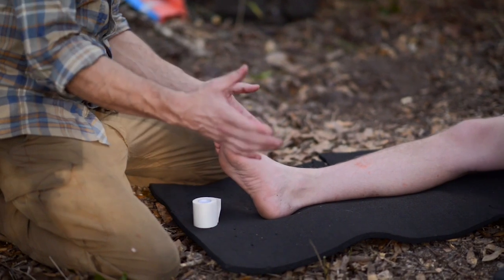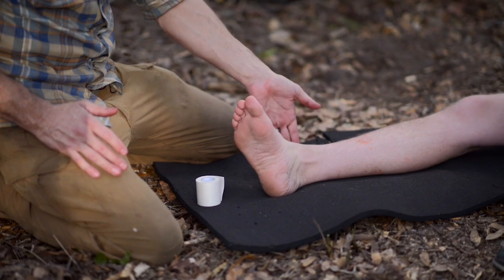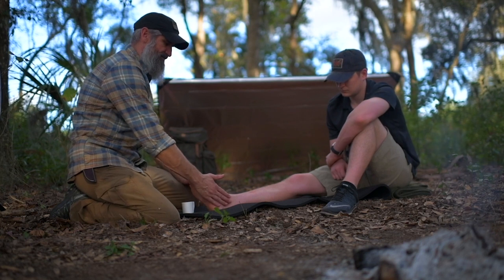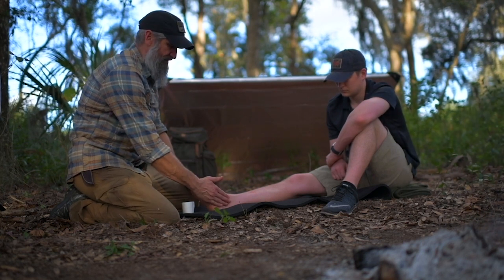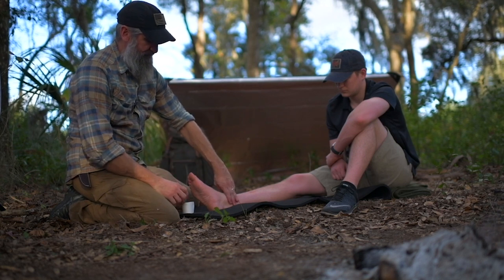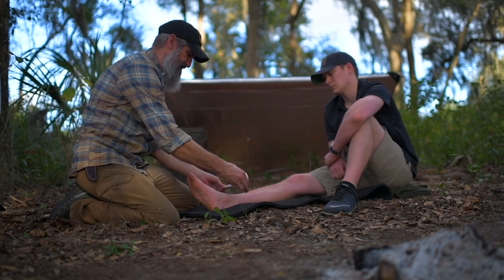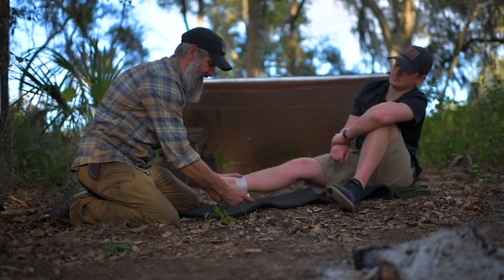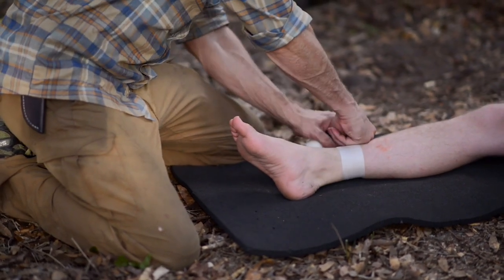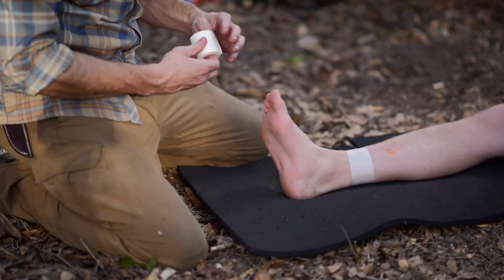Typically with an ankle injury, we see that they roll to the outside. The injured portion is away from me right now — this is the uninjured ankle. To keep it simple, I'm going to start on the uninjured side and work my way around. With the rule of threes, three inches above, I'm going to establish an anchor point where I want to start and stop my tape job, giving me a landmark to tape to.